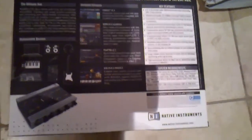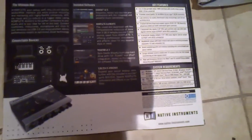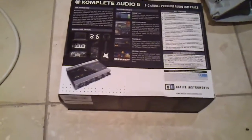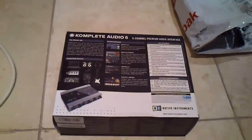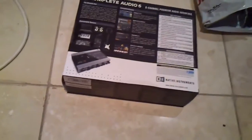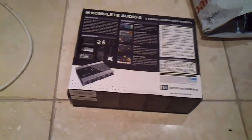It has high-performance drivers for Mac and PC including ASIO, Core Audio, DirectSound, and WASAPI. It runs on Mac and Windows, which is pretty cool. Right now I'm running a Windows setup with FL Studio 9.